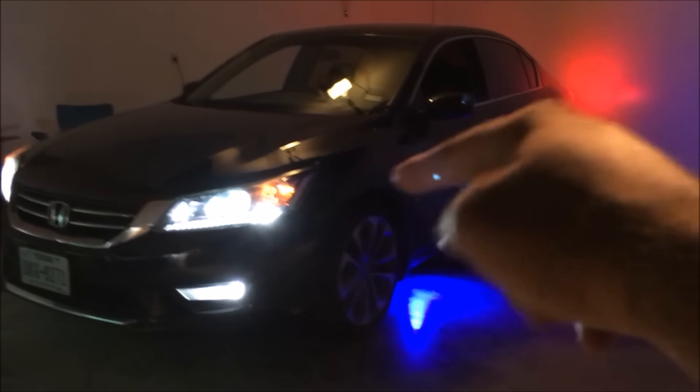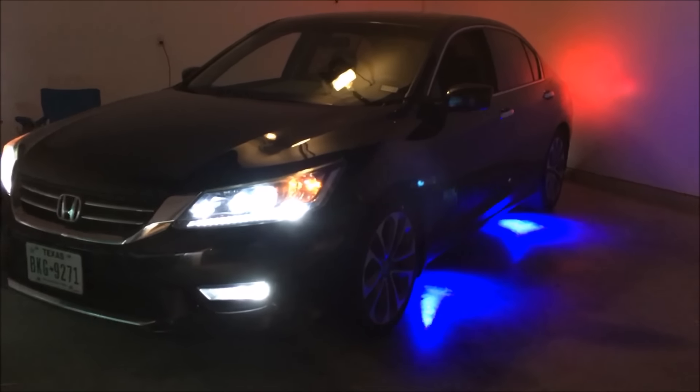That's pretty much it for the video. Hope you guys enjoyed these rock lights — they look awesome and just make the car look a little bit cooler. Links are in the description below as always. There should be other videos popping up for other car how-tos — click on them and enjoy. Thanks for watching, peace!